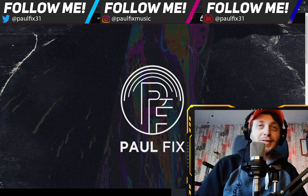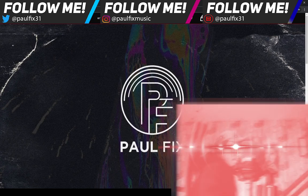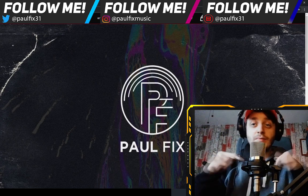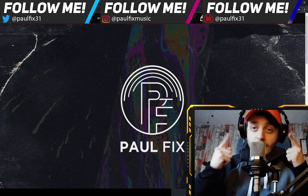What is good, you beautiful bastards? Paul Fix here. Two videos in three weeks — that's amazing. This isn't even my final form. Bet you didn't expect that. Today, I have a new free one-shot kit for you.